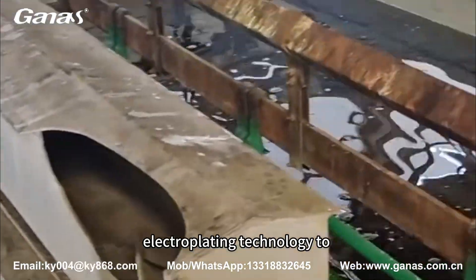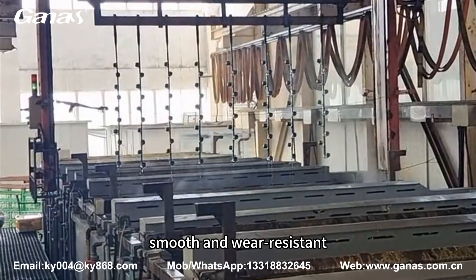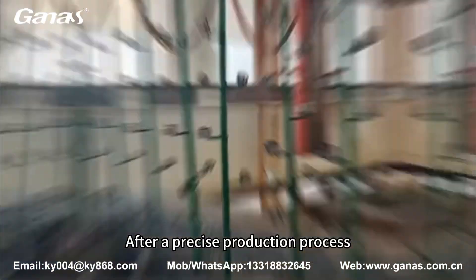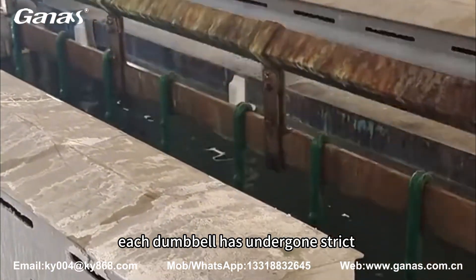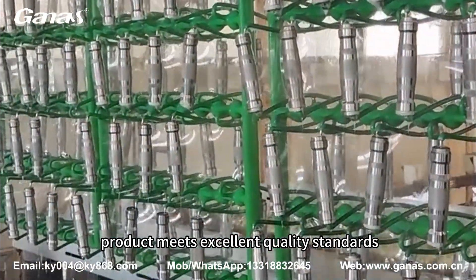We use advanced electroplating technology to ensure that the surface of the dumbbell is smooth and wear-resistant, while preventing rust and corrosion. After a precise production process, each dumbbell has undergone strict quality inspections to ensure that the final product meets excellent quality standards.